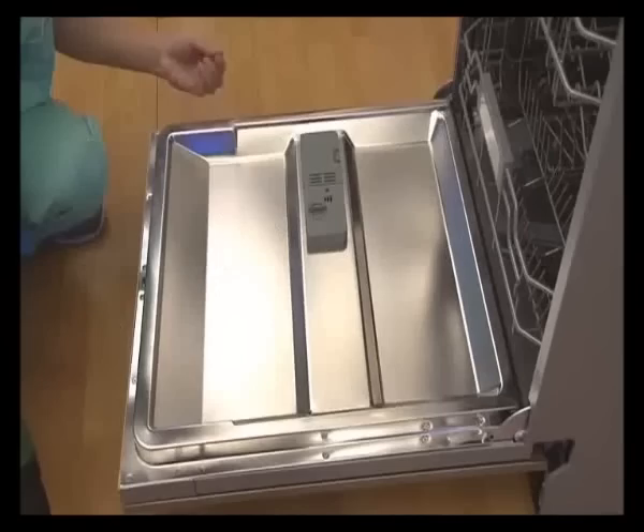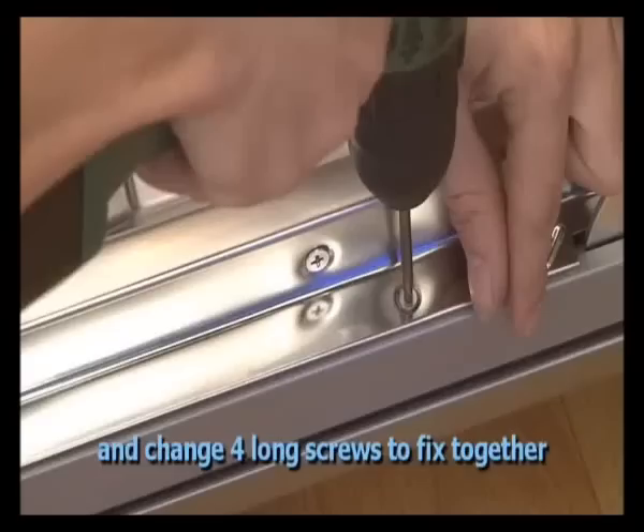Then open the door. Dismantle the 4 short screws and change to 4 long screws to fix everything together.